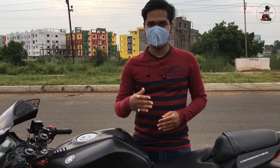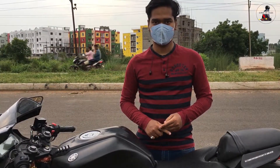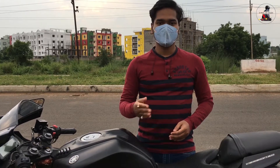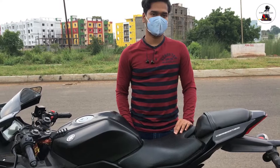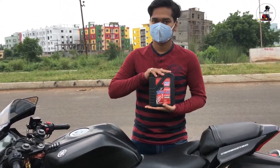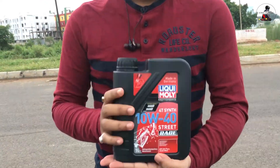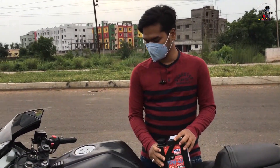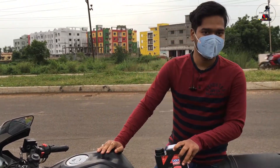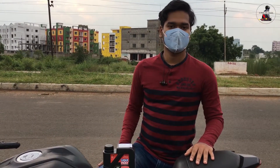Hey guys, welcome back to the channel! Today I am going to review a product on this channel. I was going to do an unboxing, but now I am going to review it today. And this is an engine oil which I am going to put in — I am going to use the Yamaha.